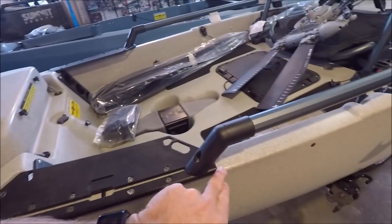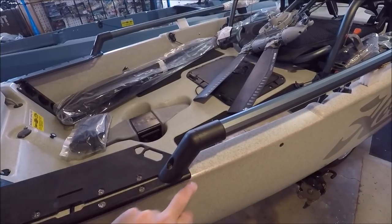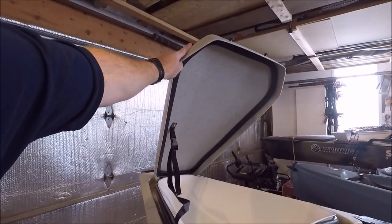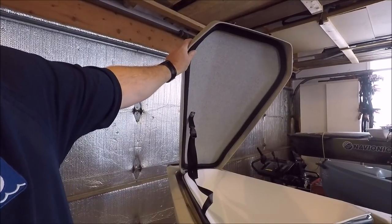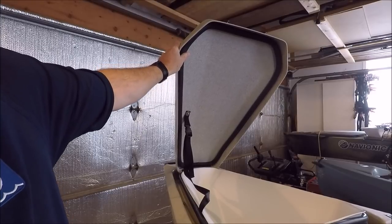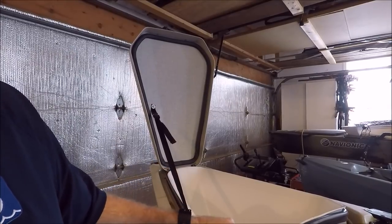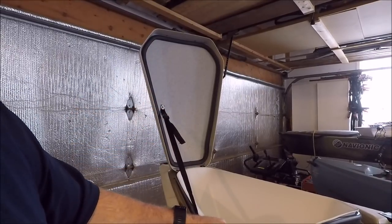You can also see that they've shortened the mounting board — the older ones used to have an extra piece running further along. One of the other improvements is they've added an extra seal to the top lid of the front hatch. I know a number of times in wavy conditions I'll get waves rushing over the bow and end up with some water getting through into the hole with the previous design.